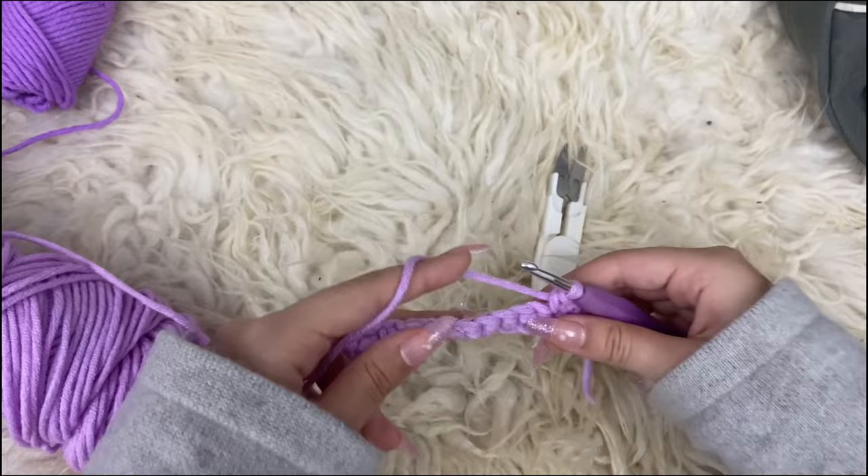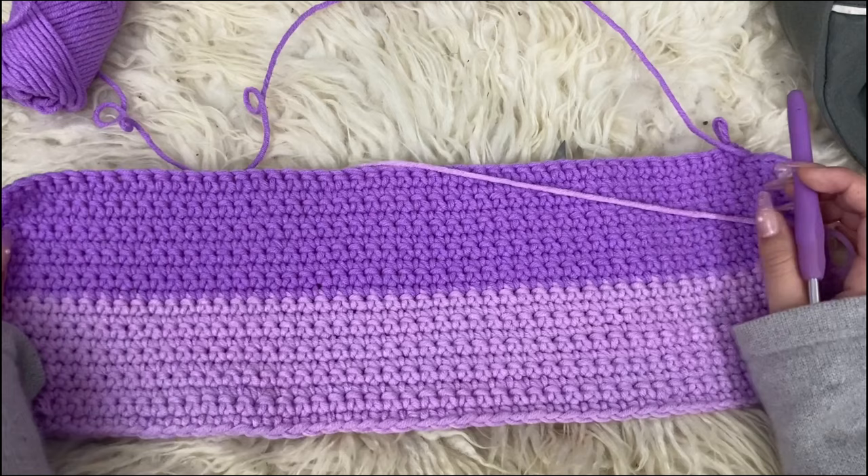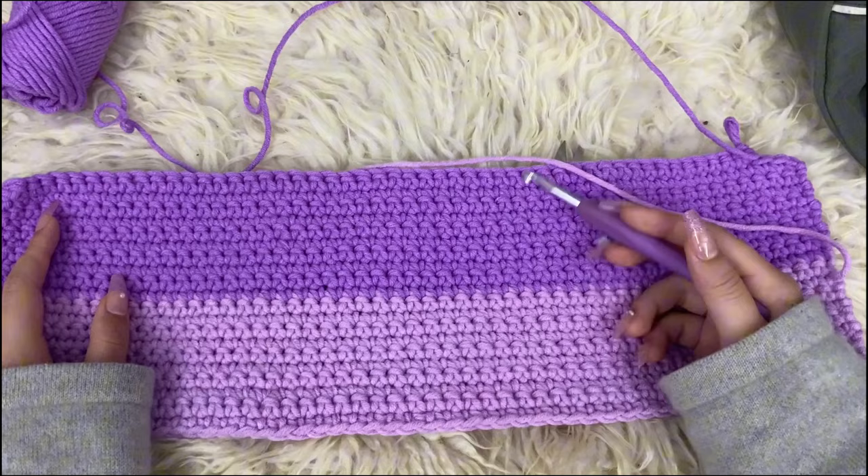Once you're done with making 10 rows of that first color, you should be basically at around this point. Now we're going to be making 10 rows of that one color, then switching colors to our second color and making 10 rows with that second color.